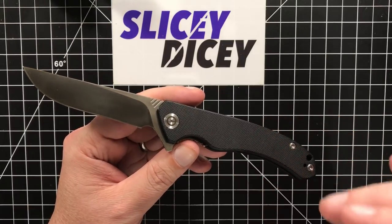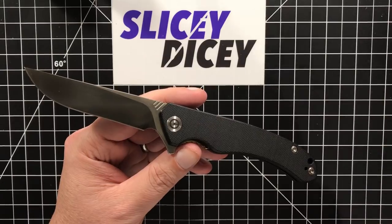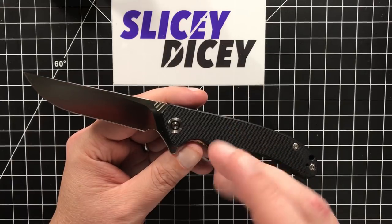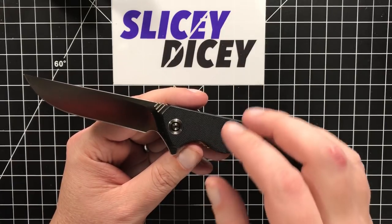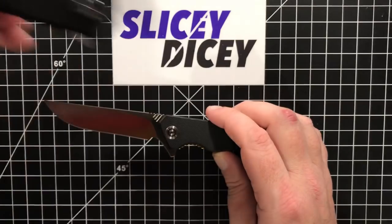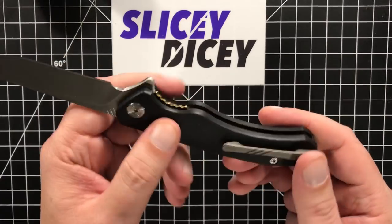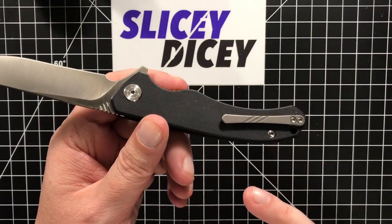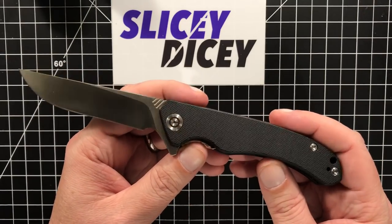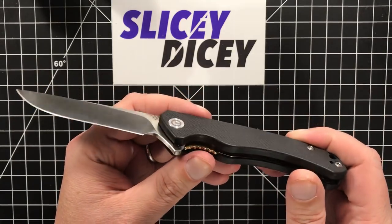I feel like at the end of the year I'm going to have a video of my top five Civivis of 2018 because they just keep coming. This is the fifth one. Blade Show West just ended as I'm recording this and they showed like three more there, so there's going to be more coming. But this is the Corsair, from their currently higher-end line. In the $42.50 range you have stuff like the Backlash with 9Cr18MOV, and then knives like this with VG10, titanium pocket clips, and upgraded hardware — they're exactly $68.00. They're doing two price ranges, and there's a third one coming.